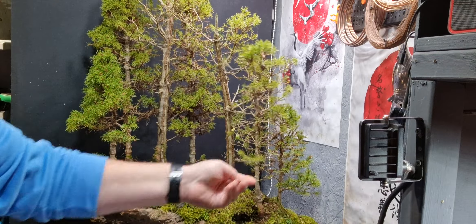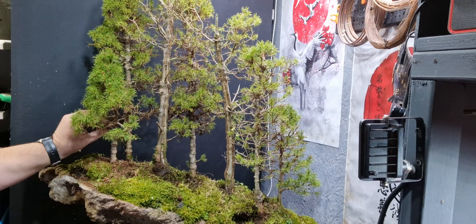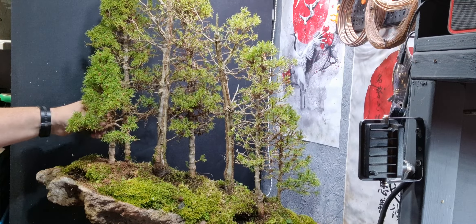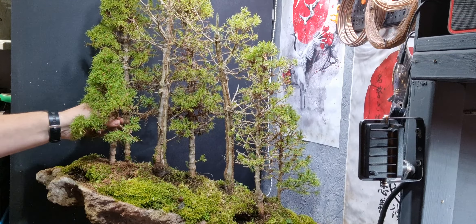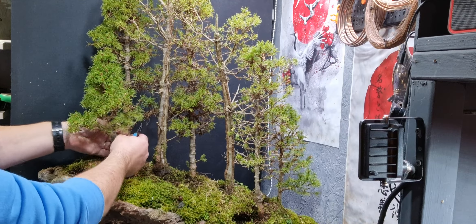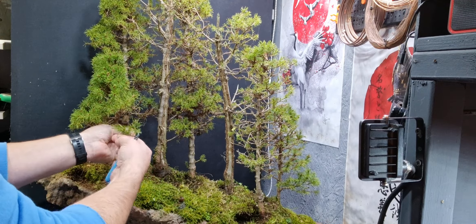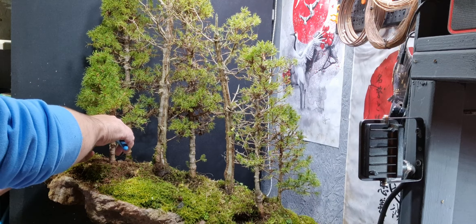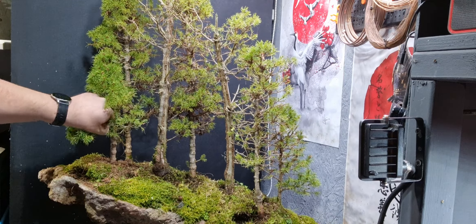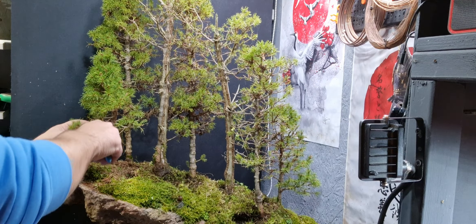I'll get trees that do more of a clip and grow - I won't bother putting wire on them. I'll redo the forest again. For now I'll just put it back on the bench and wait till springtime. I'll keep my eyes open and think maybe something like larch, or whatever I decide, I'm going to do it without wiring. Maybe keep it a bit closer to the front so that I can get to it easier and work on it.